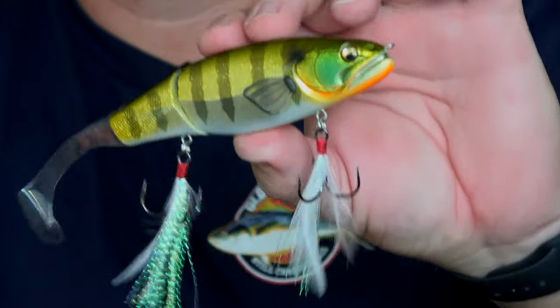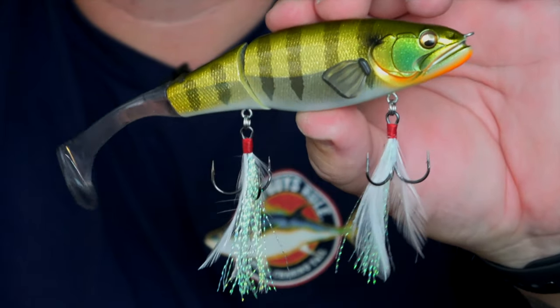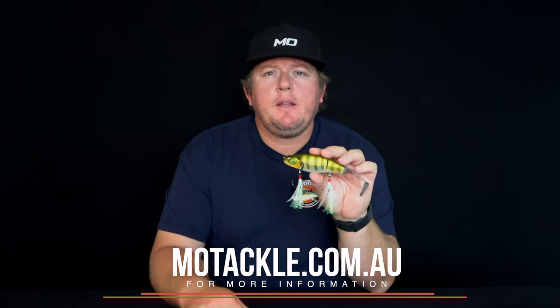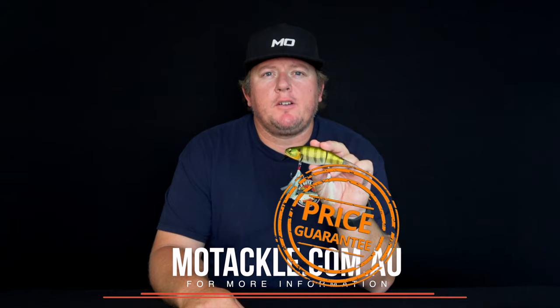The Eyebrake is a slow floating lure, has a length of 160mm, and weighs 1 and a quarter ounces. For more information on the Megabass Eyebrake, go to our website motuckle.com.au.